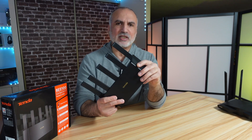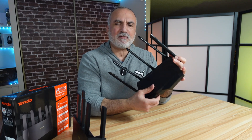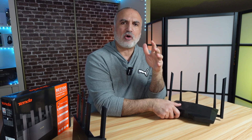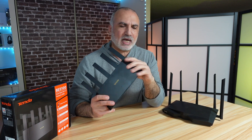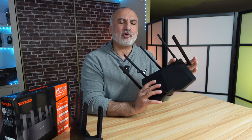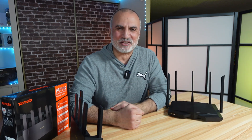I will be putting this Wi-Fi 7 router to the test against a similar-speed router from Tenda — the AXE5700, which is a Wi-Fi 6E router. I'll be testing the speed of copying a file on my network using Wi-Fi 7 on the 5 GHz band, Wi-Fi 6 on the 5 GHz band, and Wi-Fi 6E on the 6 GHz band, to see which is faster.